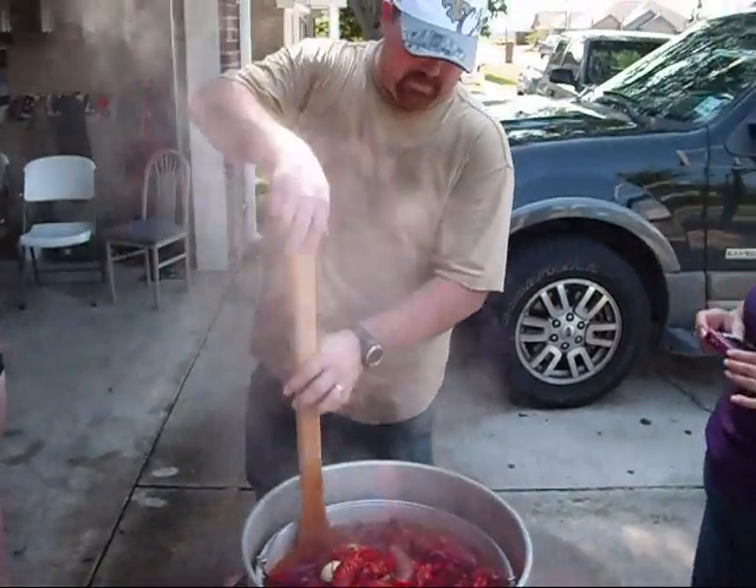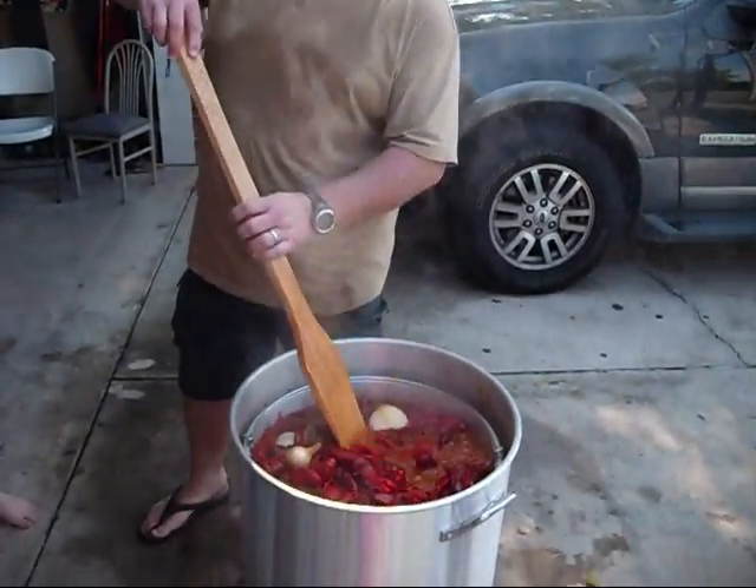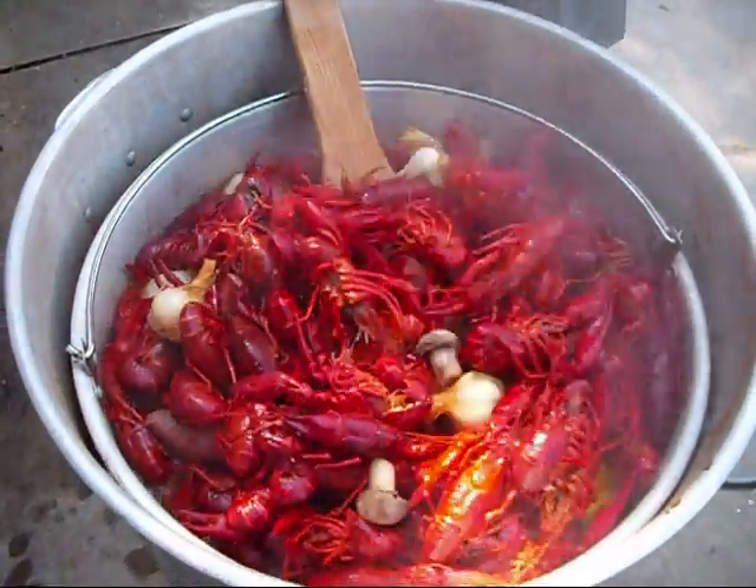What we're going to do is after you boil it for five minutes, turn your fire completely off after it's hard-boiled for five minutes, and you're going to let it soak for about 15 to 20 minutes.